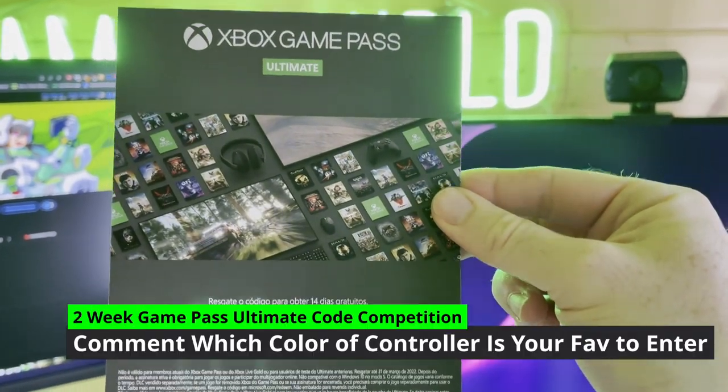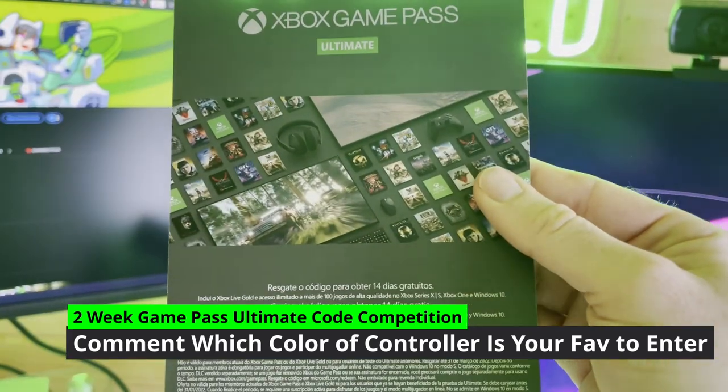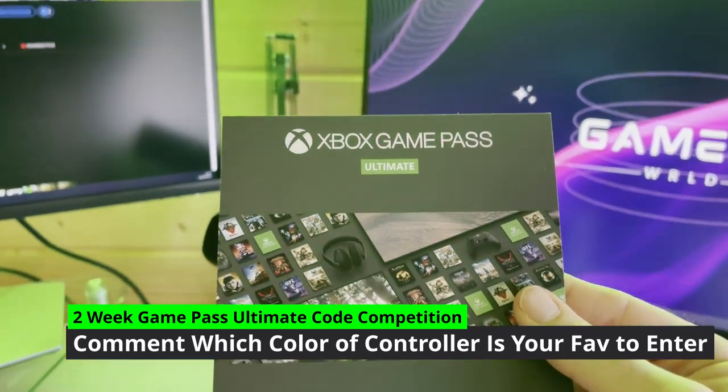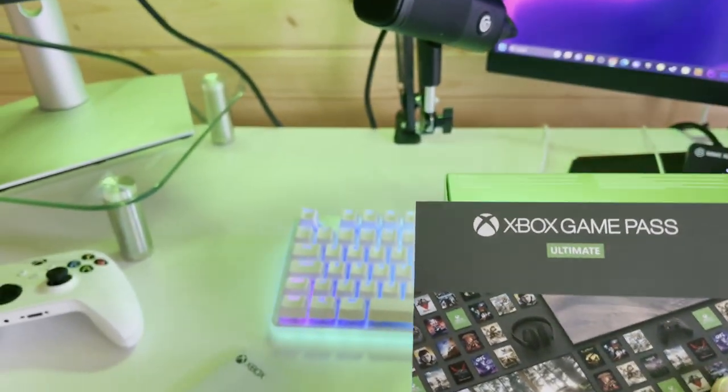There's a two-week Xbox Game Pass Ultimate code in the box also. If you want a chance to win this, leave me a comment telling me what colour of controller you would build and I'll select a winner.